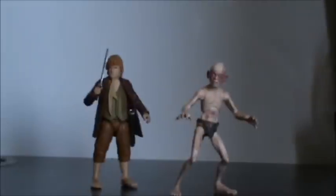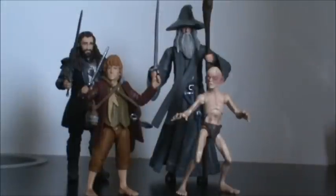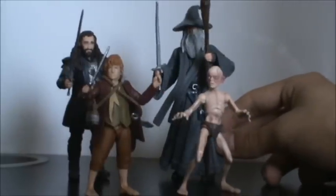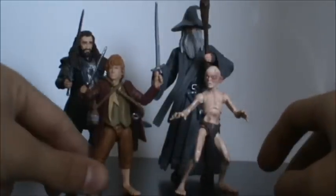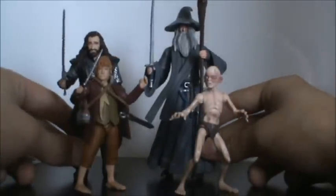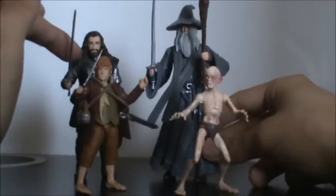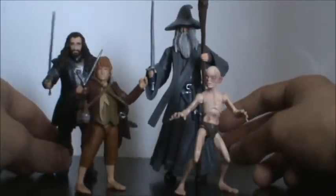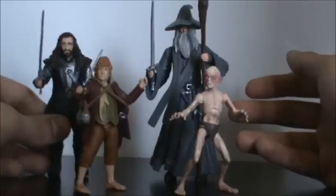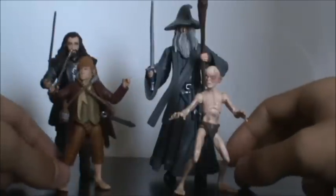Here's a size comparison with Bilbo and Gollum in front of Thorin Oakenshield and Gandalf the Grey. Gandalf the Grey is your standard French figure height. Thorin is a little bit smaller, and Bilbo and Gollum are just tiny. It's a very cool size and I'm very happy with the scale — in the movie Thorin will be a bit smaller than Gandalf, just a slight bit above Bilbo's head. Figure-wise, I think that's a great scale.